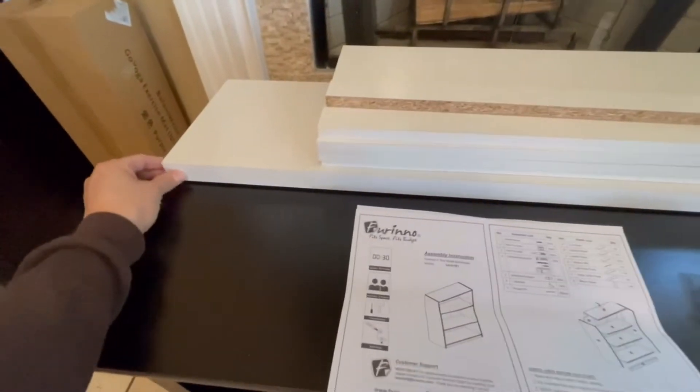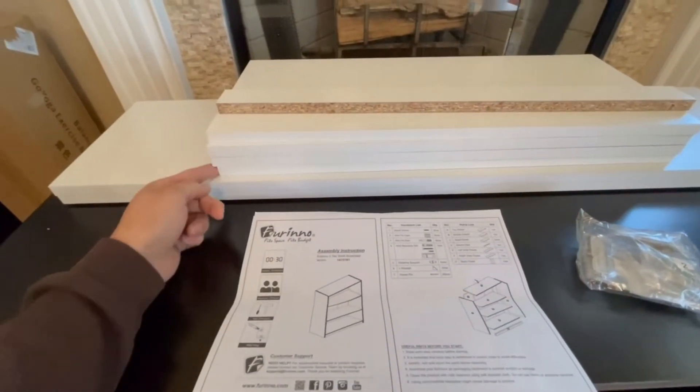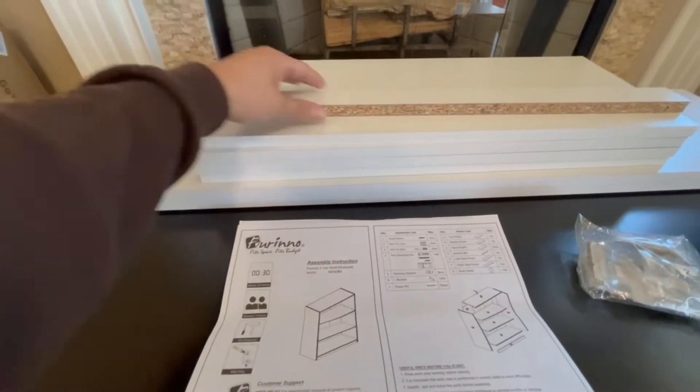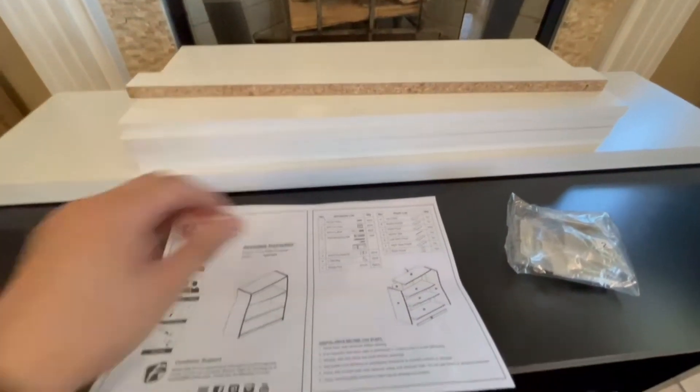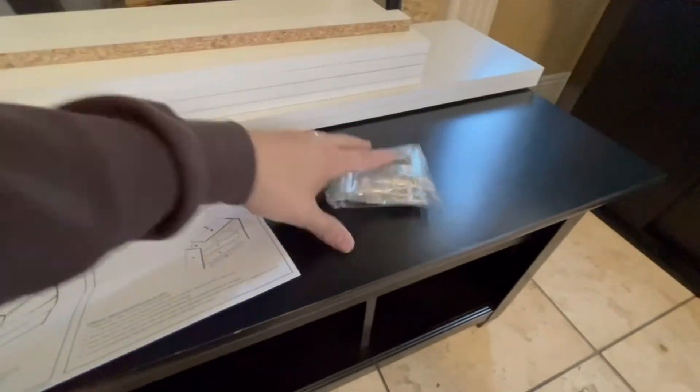I went ahead and pulled everything out of the box, and that's what you're looking at now. We have four boards that are equal in length, followed by two longer boards, and of course it comes with a manual and its own little parts list.